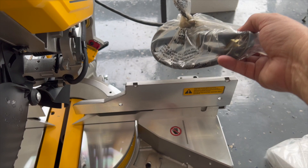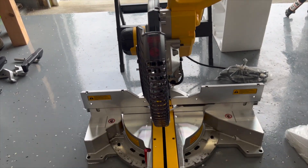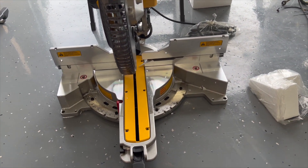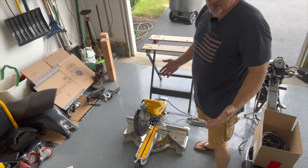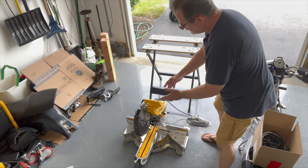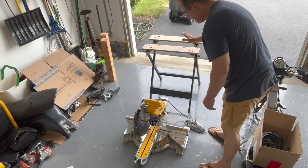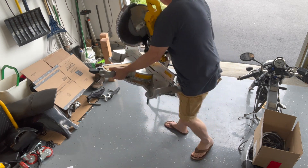Now I'm going to put this miter saw up on my little bench here. I'll put the plug to the side. I'm going to lift this up and spin it around because I want the front facing out toward the side of my garage and the back where the plug is facing inside, so I'm going to lift it up, turn it around, and set it up here.